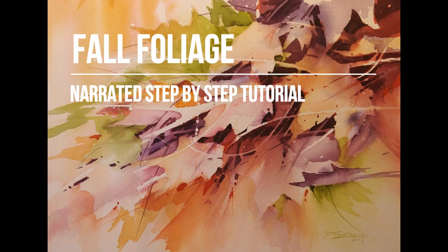Welcome to the step-by-step tutorial for my painting Fall Foliage. This is a narrated step-by-step tutorial where I'll walk you through the development of the painting. This is a companion video to my demonstration video of Fall Foliage where you can view the evolution of the painting at 3x speed set to music.